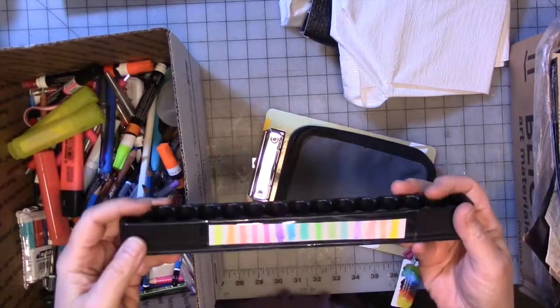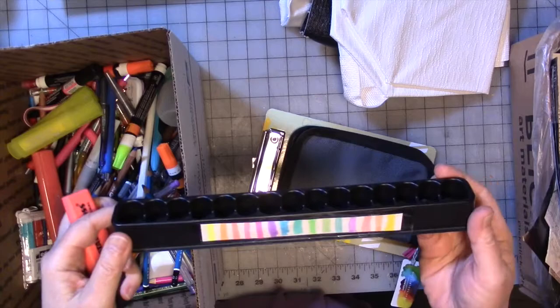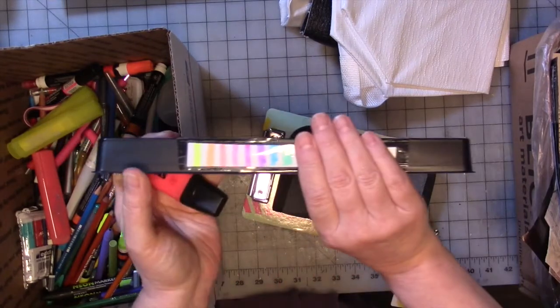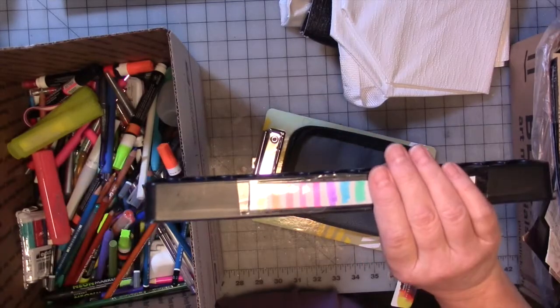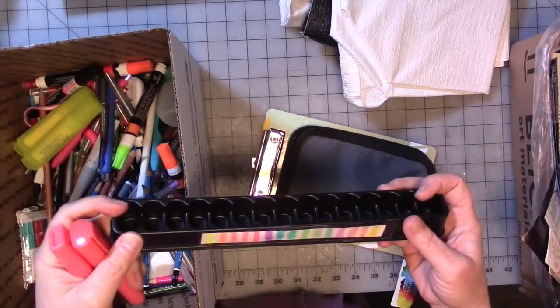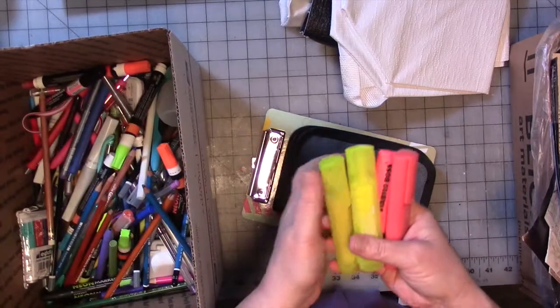I use these Stabilo highlighter markers for my daily drawing, but I really only use the pastel colors. So I contacted my daughter — she's taken the colors she wants out of these and also out of the Faber-Castell ones, and she's left the rest in here. I don't need the stand, so the stand is actually trash, but we have some highlighter markers.